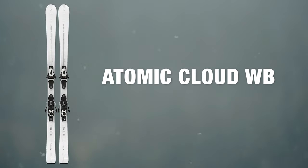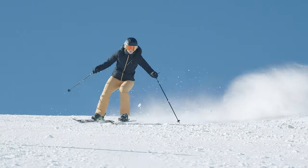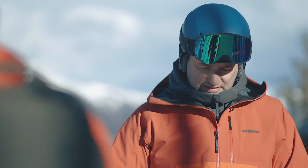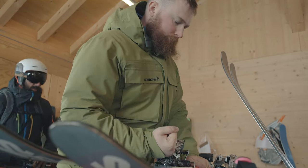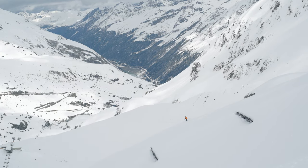At Ellis Brigham we take ski testing really seriously, and this involves two different ski tests. The first one is done early in the season where everything's put through its paces and compared, and we make the decisions on what we're going to stock. Later on in the season we bring staff out to Austria, where the staff tests all the skis that we've decided to go in the range.